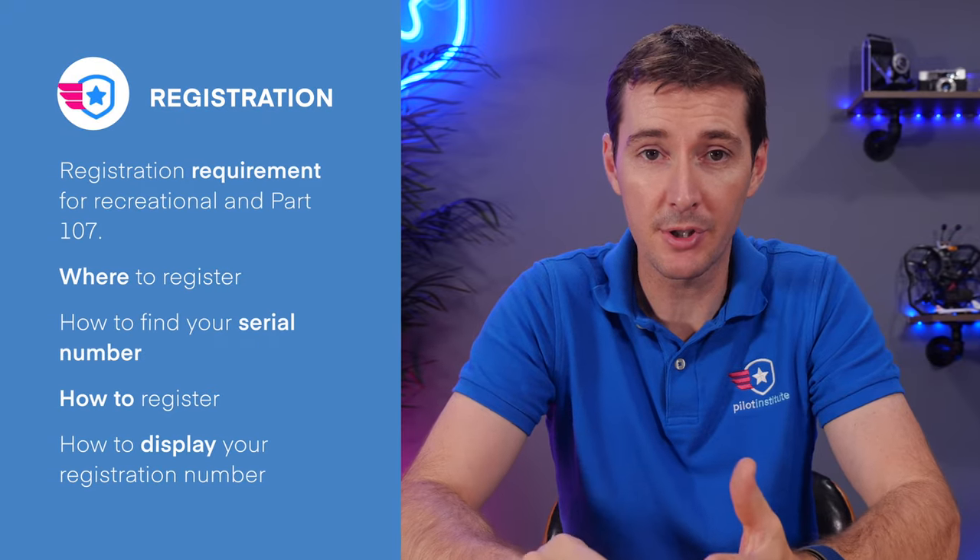We're going to go over several things in this video. We're going to talk about the registration requirements for recreational pilots and part 107 — there's always a ton of confusion about who needs to register and what kind of drone. We'll talk about where you're going to register your drone, and how to find a serial number in the app for your drone, because you need that information to register.